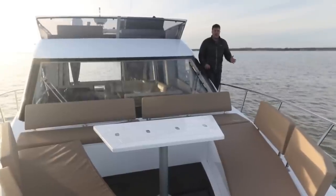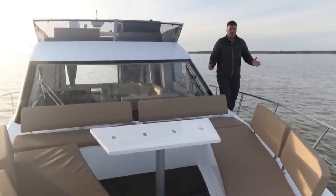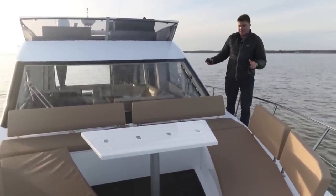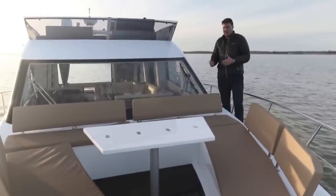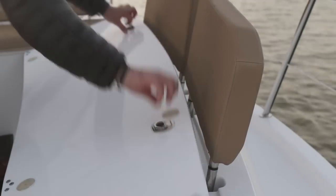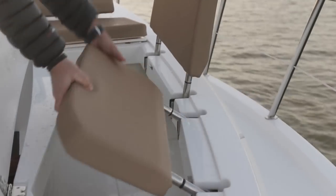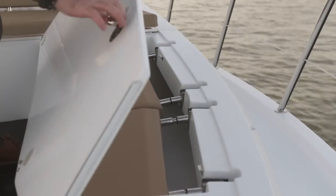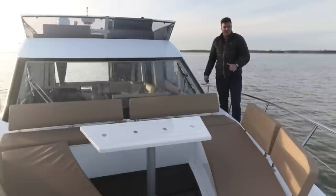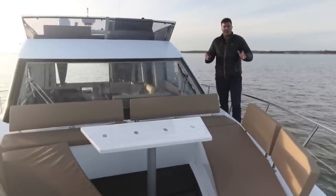Smart thinking continues up here on the foredeck. Seating of this nature is nothing new on a boat of this size, but what's nice about the 460 is that you have backrests, so if you're going to spend a bit more time here it's much more comfortable. All of these backrests flip forward into the lockers below them so that the view isn't impeded from the helm. There's also the option to have the forward sections on runners so you can slide them outboard to give you even more space in the middle.